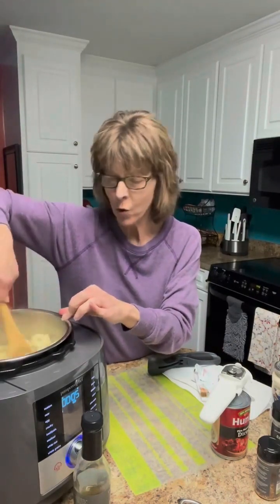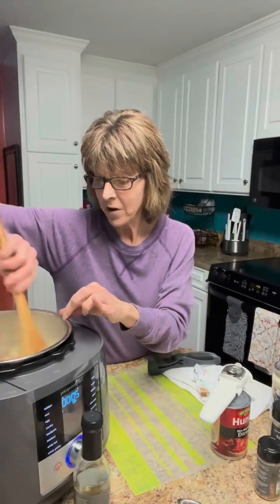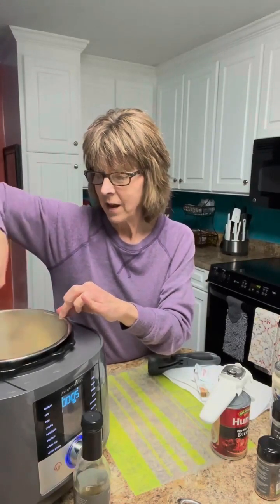This is going to be a real quick supper tonight but it's one of our favorites. It's kind of calming that sizzle down.